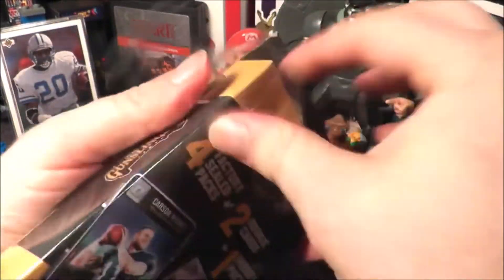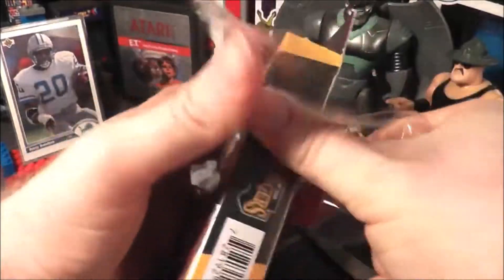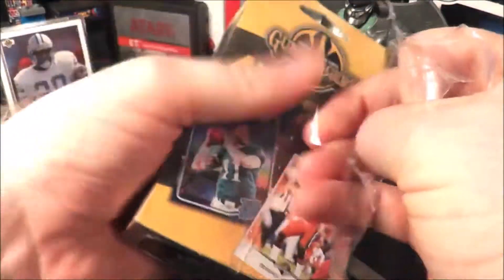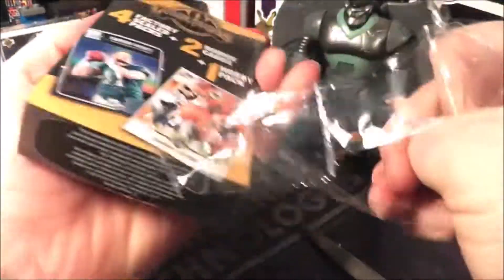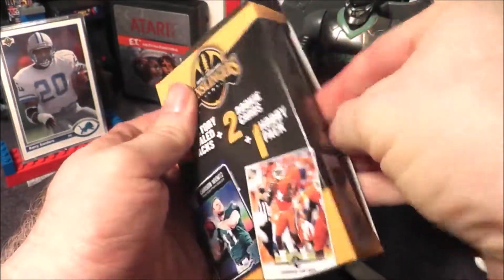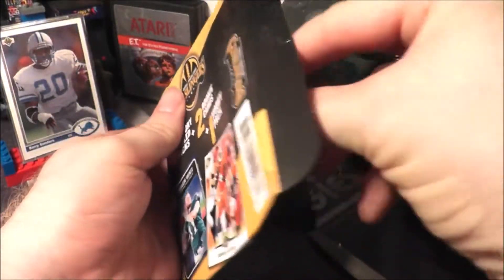I've got this wrapper on it. Let's see if we can keep twirling. Lots of spinning to open up your Gunslingers — you didn't know that Gunslingers twirled so much. All right, plastic is gone. I'm going to open up the box and let's see.